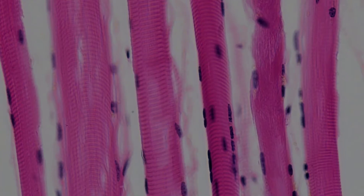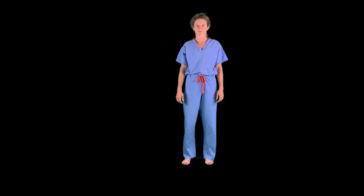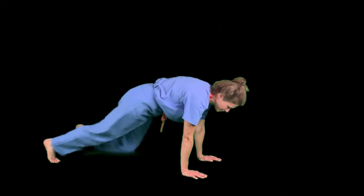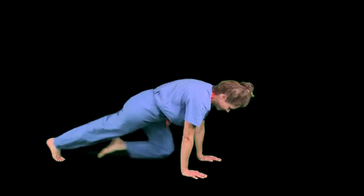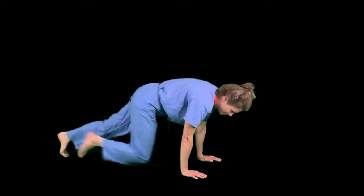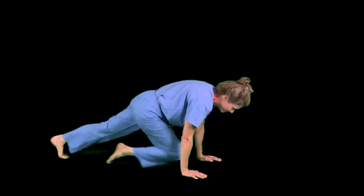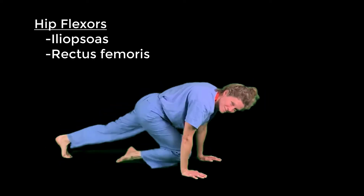Starting with the hip — flexion of the hip is bringing the thigh forward. What better way to work these muscles than mountain climbers? Down to the floor and let's begin — remember, you join along too. What are the muscles involved with hip flexion? Primarily iliopsoas, with some additional help from rectus femoris.